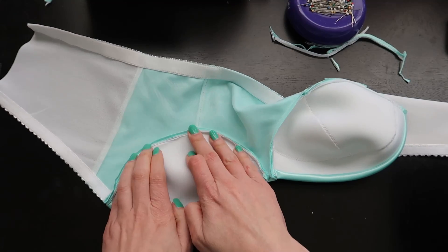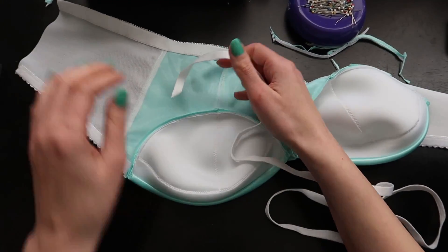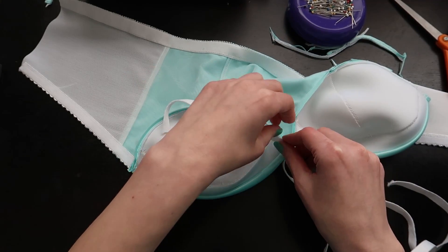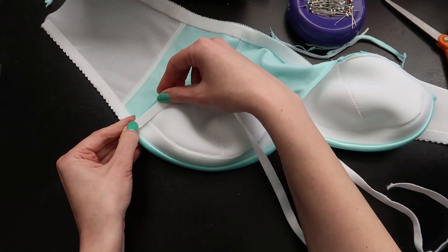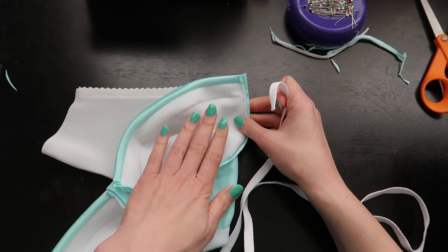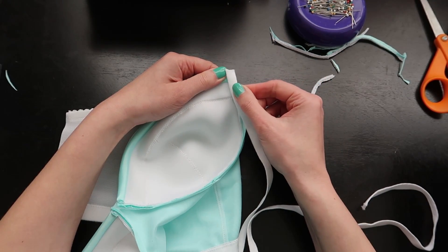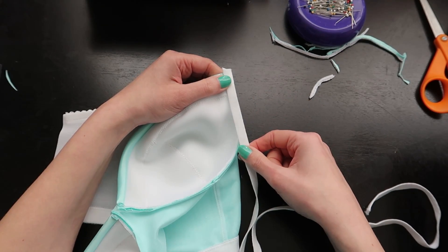Now that those are trimmed down as small as possible, I'm going to pick up my underwire channeling. Normally I put the channeling in before the elastics, but this time it's one of the last steps in the bra. When putting in the underwire channeling, we can extend all the way from the bridge to the underarm side — we don't have to leave any open because there are no elastics to account for later. I'm going to fold the bra so that both the cup and frame are on my left side, looking only at the seam allowance, and align my underwire channeling with the stitching line where the cup is attached to the frame.